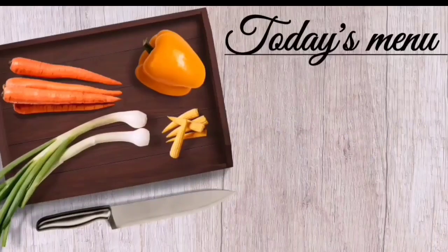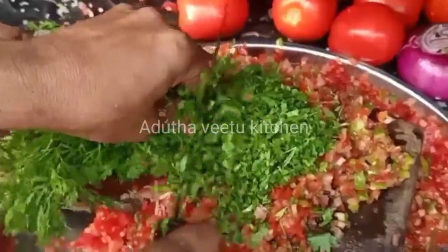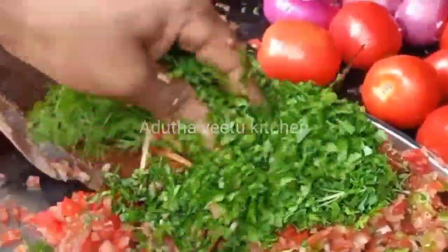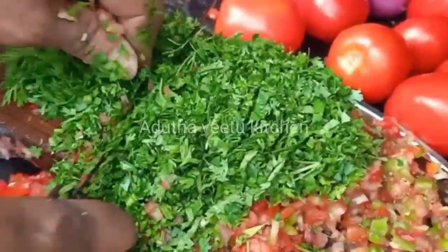Welcome to Aditha Vita Kitchen. There are many dishes in Mumbai. That special dish is a famous dish in Mumbai. Let's put it in.